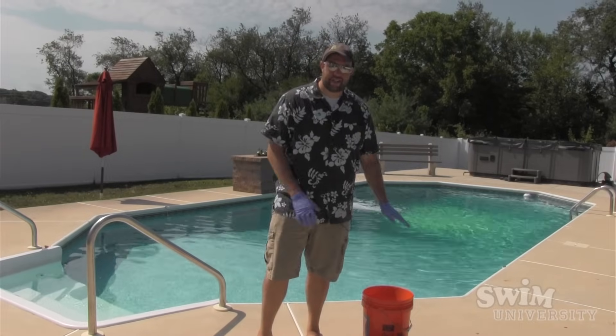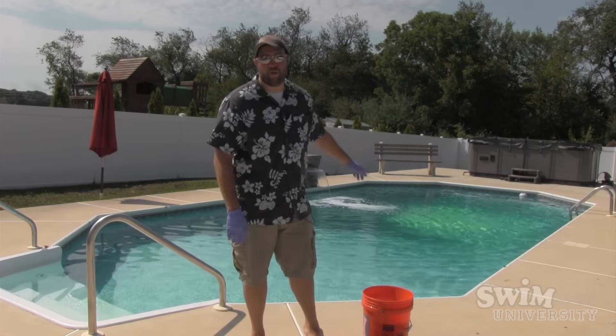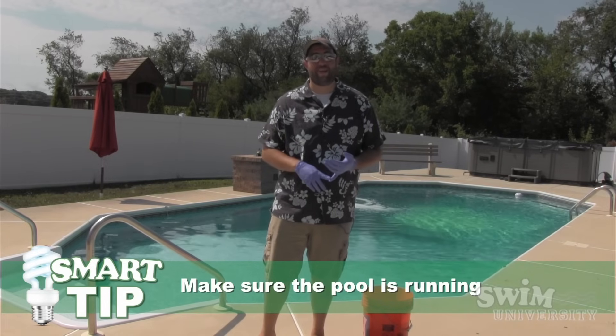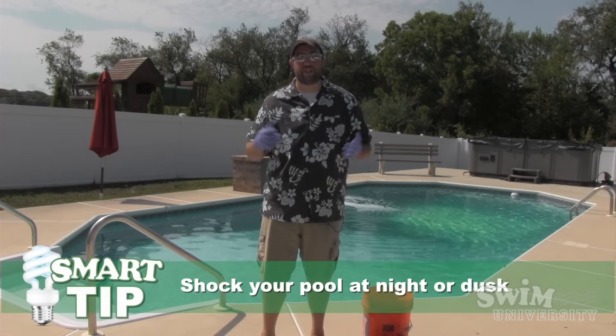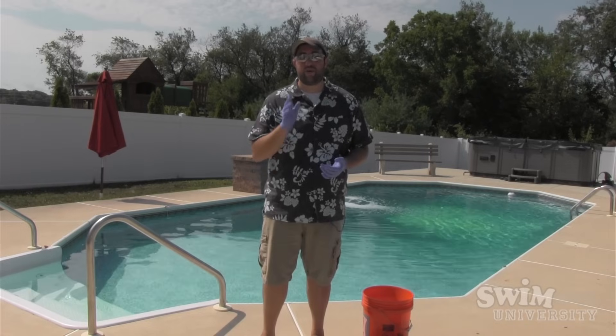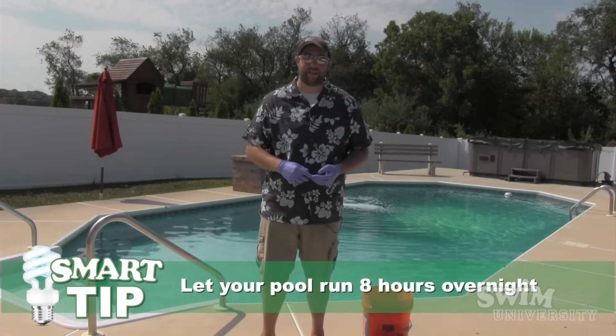Now that we have the shock all mixed up and predissolved in the bucket, we're going to go pour it around the entire pool. Now you want to make sure that your pool pump is on, and you really want to shock your pool at night or dusk. Right now it's the middle of the day, so we're just going to have to make do. But when you do shock your pool, you want to shock it at night or dusk and let it run for eight hours overnight.